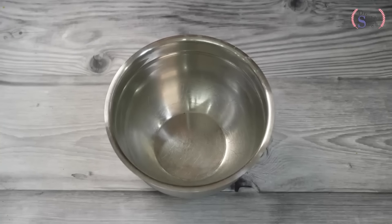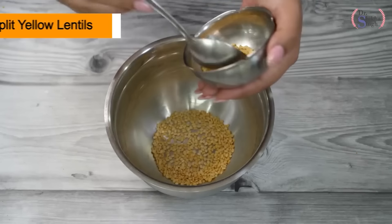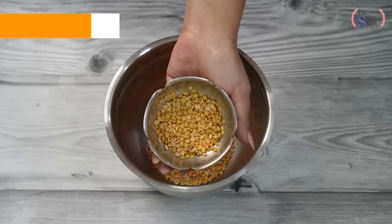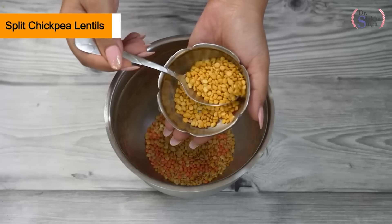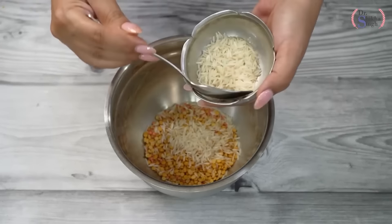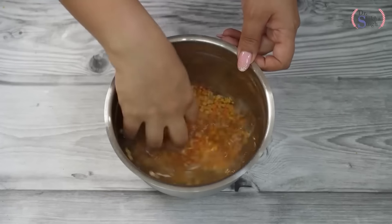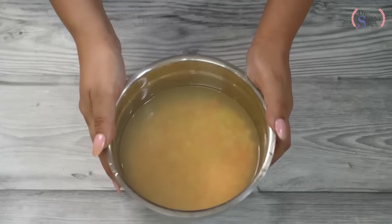We are making our high-protein mix dal dosa. I have taken a bowl and added mung dhuli dal (split yellow lentil) — two spoons. Now I am taking masoor dal — two spoons. Then arhar or tuar dal, which we call pigeon pea — two spoons. Now I am taking chana dal (split chickpea lentil) — two spoons. Now I am putting some white rice; you can skip it if you want. I will add water, wash these things well about 3 to 4 times, and then soak for 4 hours to overnight.